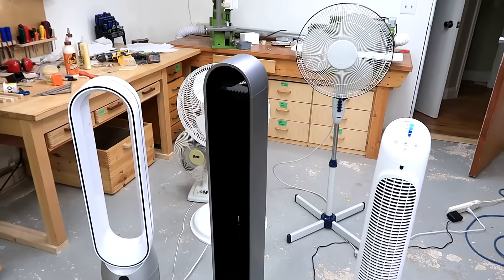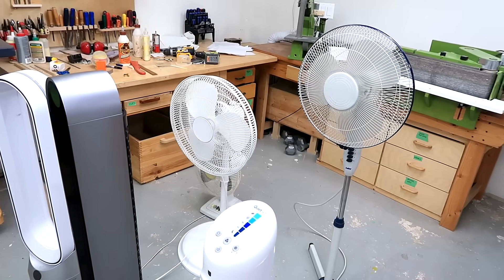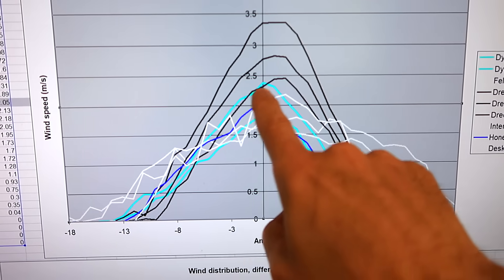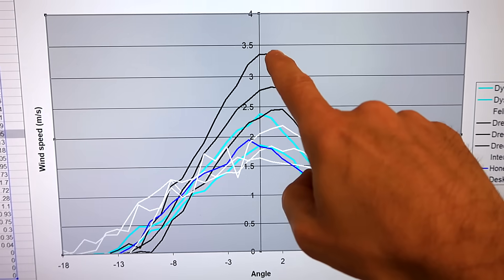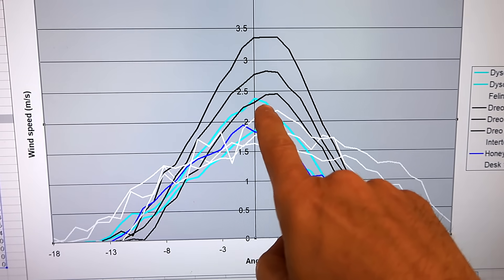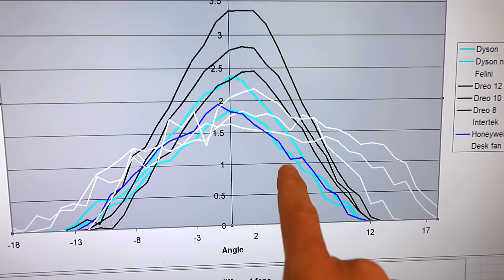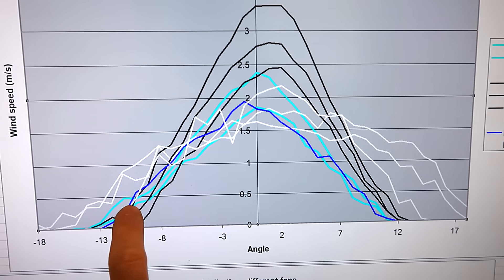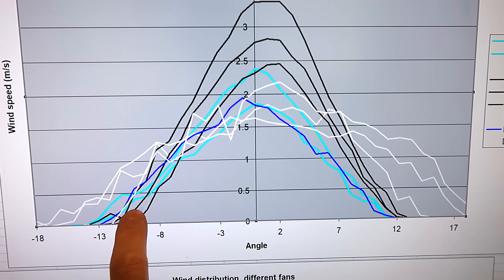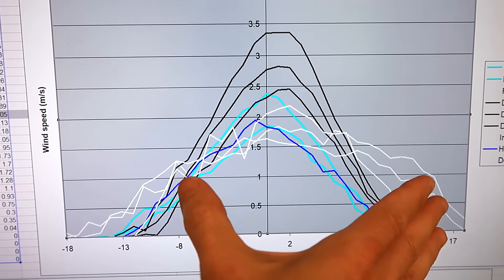I've run this test with the DRIO, the Dyson, the Honeywell, and some of the regular propeller type fans. The black lines at the very top are the DRIO — at max that's level 12, level 10, and level 8. Just down from that is the Dyson with the filter removed, because it's also an air purifier. If I put the filter in, it's quite a bit further down — that filter slows it down quite a bit. The blue line is the Honeywell tower fan, and the white lines are various propeller fans, which have quite a bit wider wind distribution.